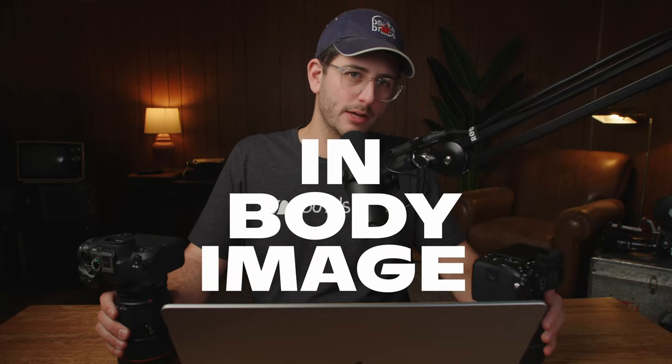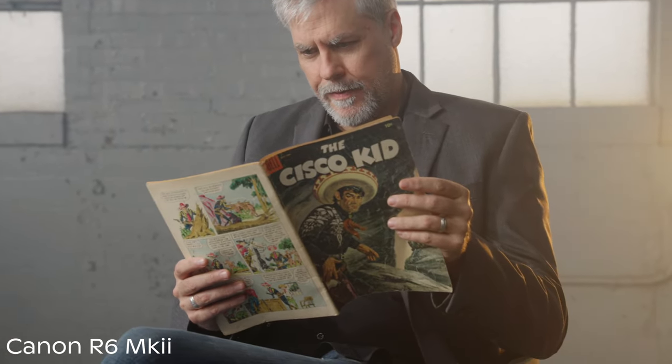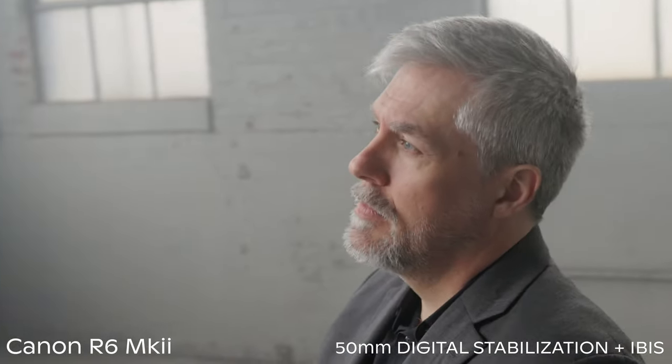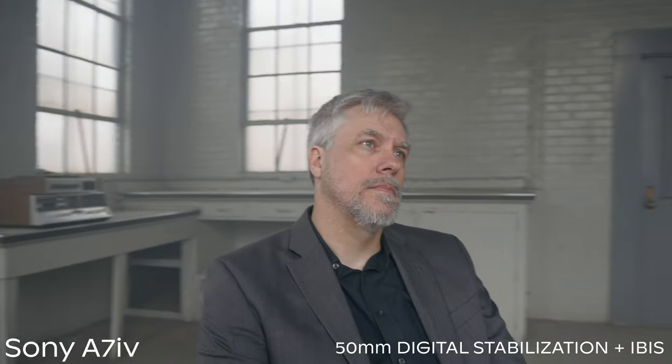Next is IBIS. Both cameras have in-body image stabilization, and I'm just going to say it — Sony wins again in this category. Canon has done a decent job with their stabilization, but it's just wobbly and doesn't look good. It's good enough for little moves like on a slider, helping stabilize micro jitters, and if you're holding the camera stationary almost like a monopod it'll look fine. But once you start moving and walking with it — doing a vlog or using it on a gimbal — I would definitely turn IBIS off on the Canon because it creates a distracting warping of the image. The Sony, on the other hand, has really great IBIS. It's subtle enough that you don't see that wobble, and their active stabilization works really well for extreme situations.